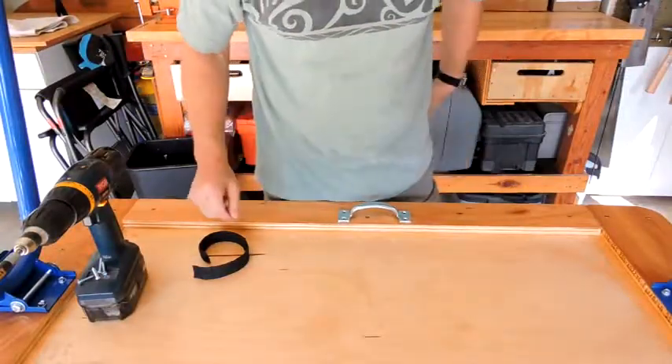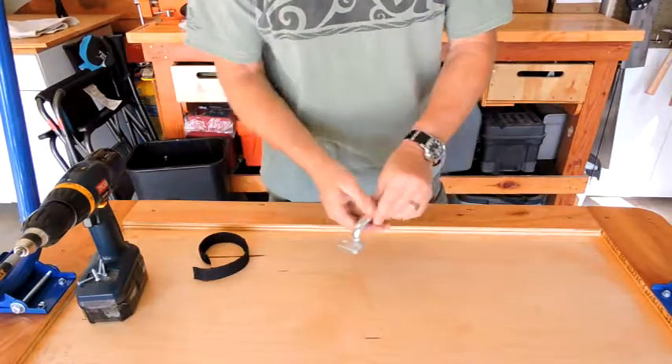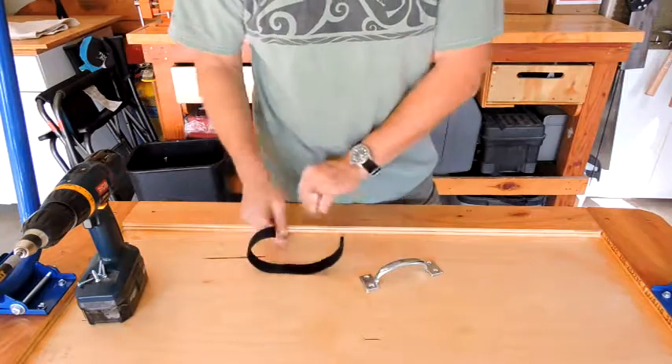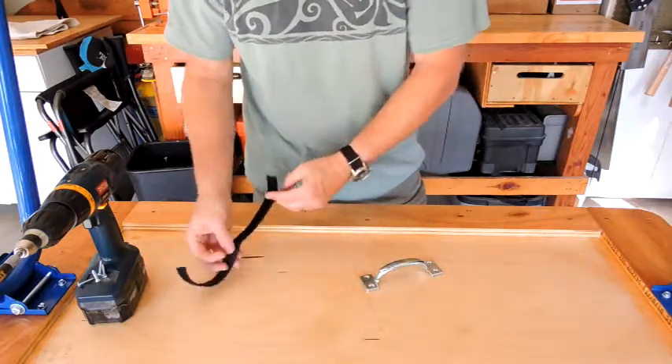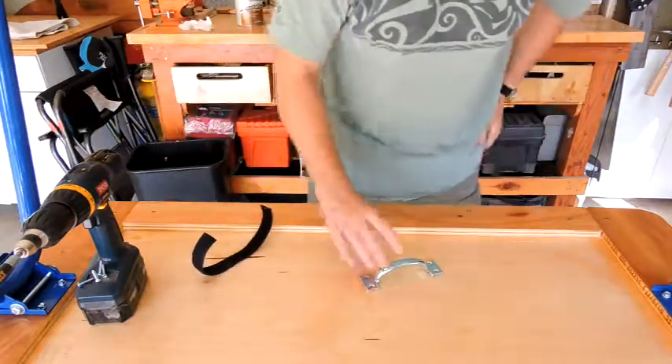One final step I recommend after you finish putting your coats of polyurethane on the bench is to grab a gate handle — this is a cord keeper. It's a piece of nylon webbing with velcro on both sides to keep cords together, and it works great to hold the legs in place.